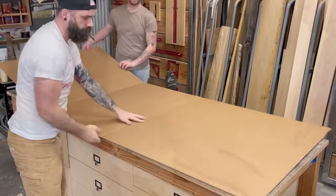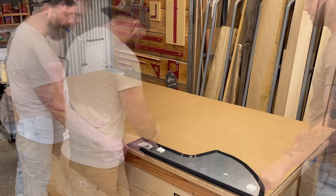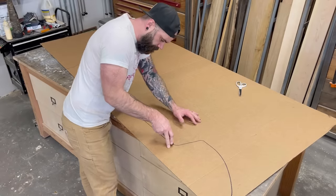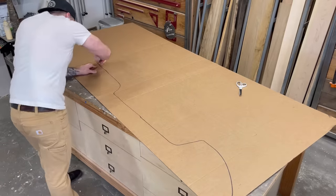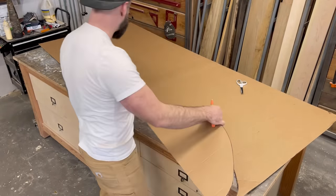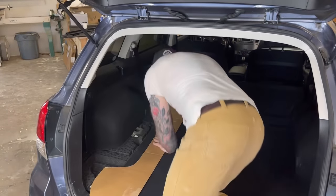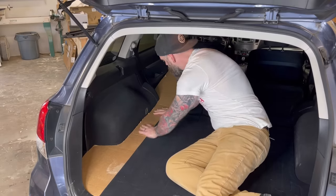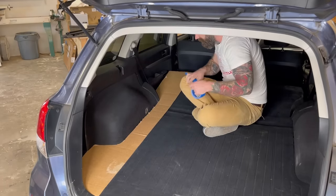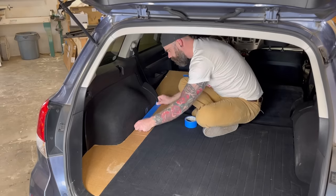Next I wanted to take the front template and back template and combine them into one giant template on something more rigid. So I transferred those shapes onto a piece of rigid cardboard with a Sharpie marker and cut it out with a razor blade. This would also be a good time to mention the spare tire — it will be mounted conveniently on the roof. With my template cut out, I took it back to the car to check the fit. There were a few little gaps, so I used blue painter's tape to fill them in, making the tape part of my new template.